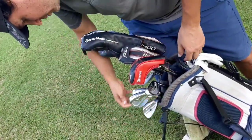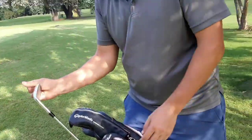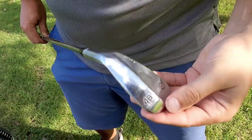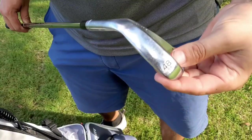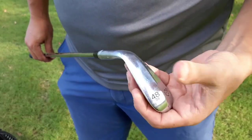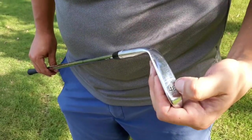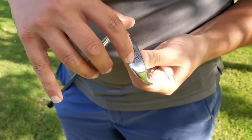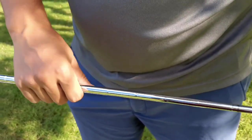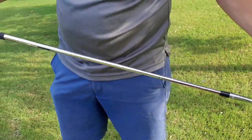I have 3 wedges. My pitching wedge is 46 degrees in the set, so from 46 I go to 51. This is an original 48-degree SM5 Titleist, F-grind — full grind — with 8 degrees of bounce. But I bent this one to 51 for my gapping, so the loft is now 51 and the bounce goes up to 11. I have this in the standard wedge shaft — Dynamic Gold S200.